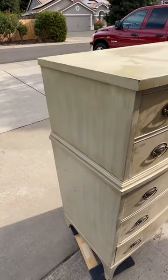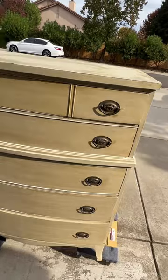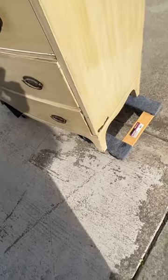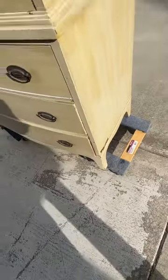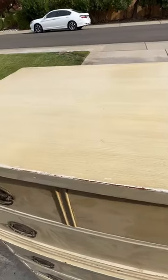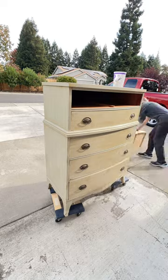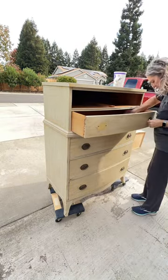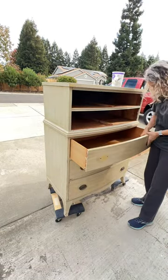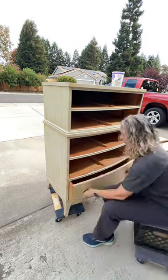I'm gonna make over this mahogany dresser. It's a beautiful dresser but somebody did a paint job on it that has some type of stain over the top — it's peeling and it's just in a pretty rough shape, been kind of beat up. The first thing I'm gonna do is take off all the hardware. I'm gonna save this hardware and use it again because it's really pretty. I think I have a plan for this dresser to be Navy.